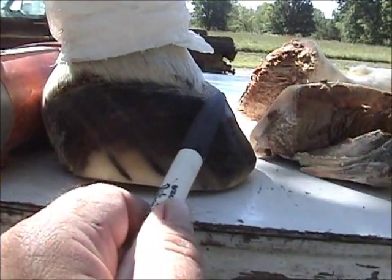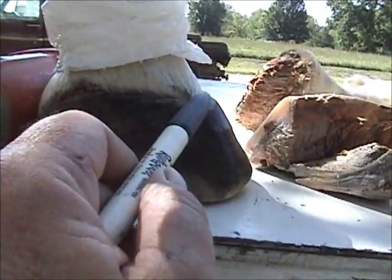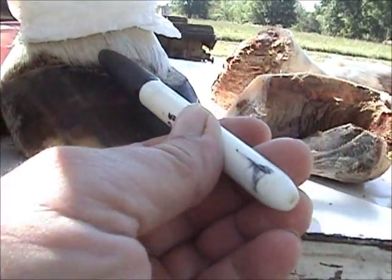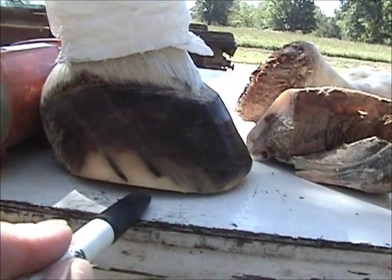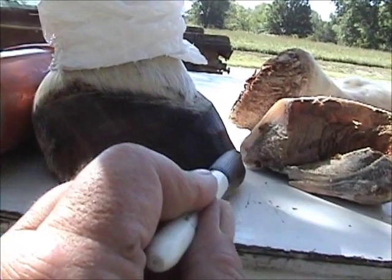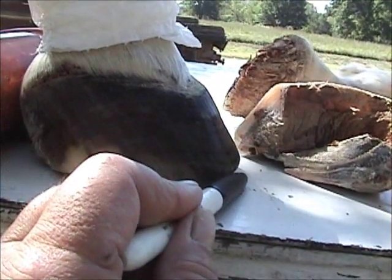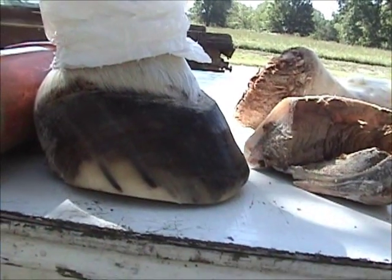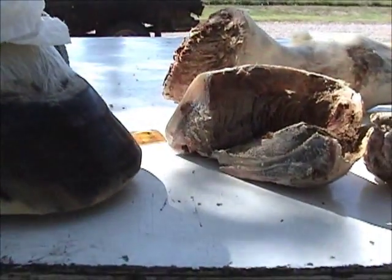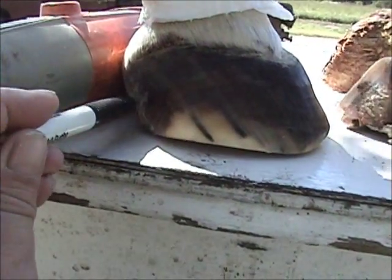When she fell through on the bottom, I guarantee at one point this toe was up here too — she was jammed all the way around. But when she fell through on the bottom and had been that way for a while, this wall here relaxed down. Which shows you how when you relieve the walls, the wall will relax down whether there's a laminar wedge in there or not — and in fact that's what you want. You would want to relieve the walls all around here so that this coronary band would relax down to a nice position.